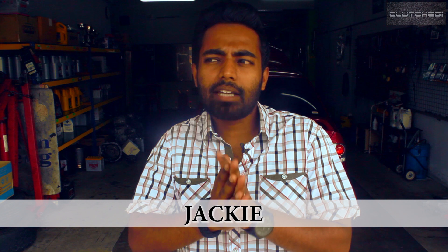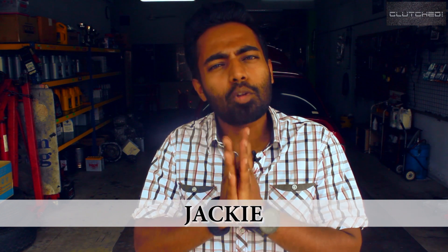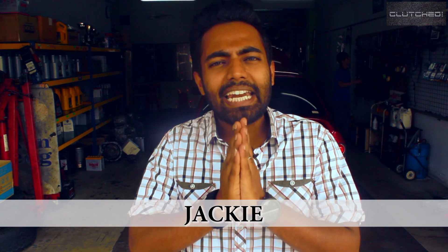Hello and welcome to this episode of Clutch. Today we're going to have a look at quite frankly one of the most important systems that you can find in any car — the air conditioning system.